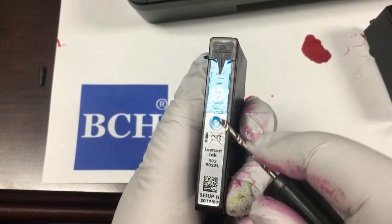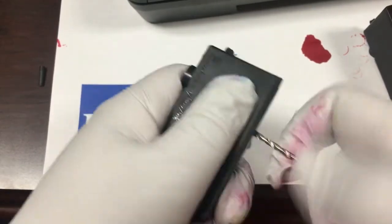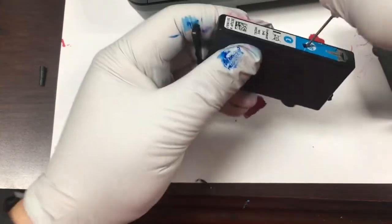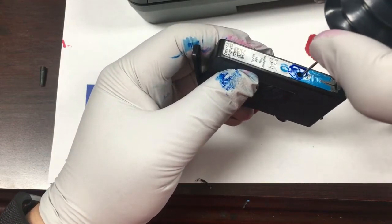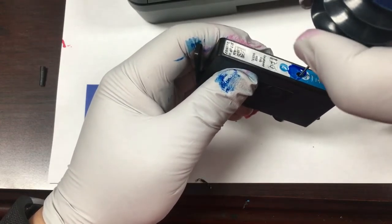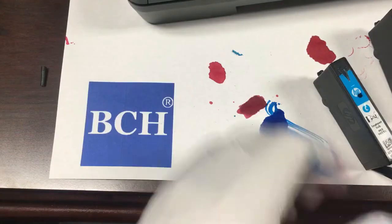We are now working on the cyan cartridge. We can see the air hole underneath the lighter C. We'll drill the hole between the air hole and the HP symbol. Then we'll fill it up until the ink comes out and put a bandage over it.